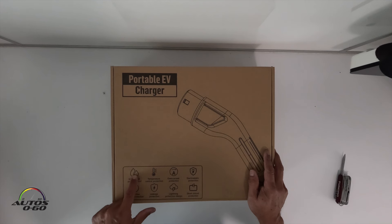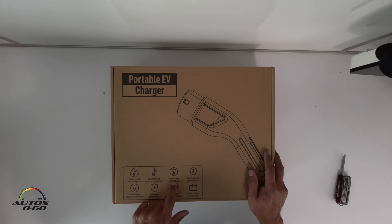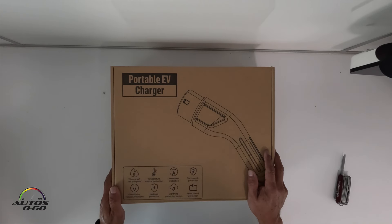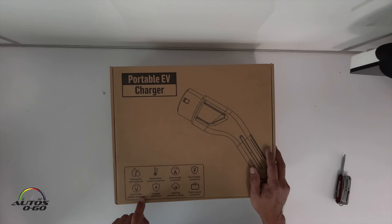This charger is waterproof and dustproof. It has a temperature control protection system, overcurrent protection, electrostatic protection so you don't get shocked when you reach for it, over and under voltage protection, leakage protection, lightning protection design, and short circuit protection.